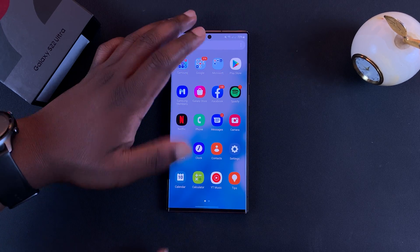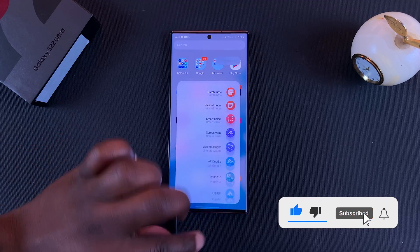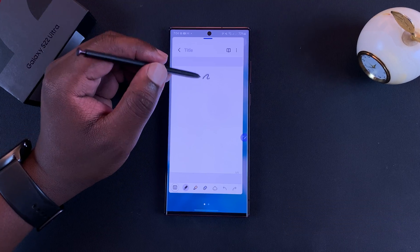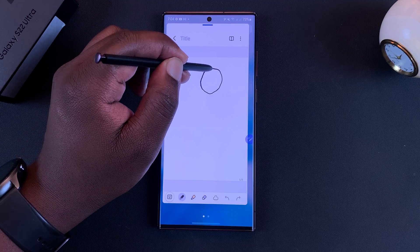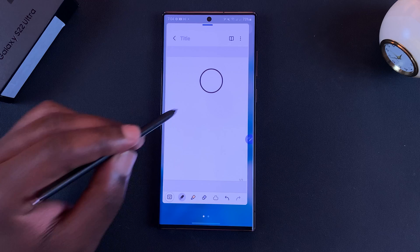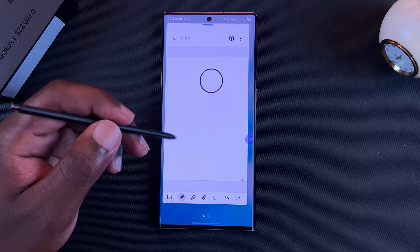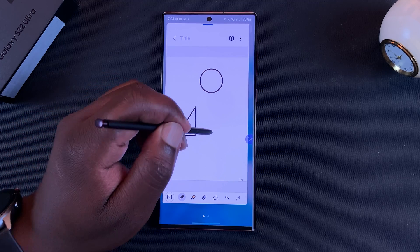If you want to draw perfect shapes with your Galaxy S22 Ultra S Pen, all you need to do is go to the Notes app. To draw a perfect shape, simply draw and then hold the S Pen onto the screen, and the Notes app will automatically detect you're trying to draw a circle and draw a perfect shape for you. The same goes for any shape.